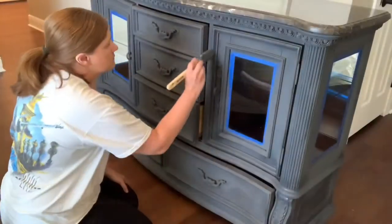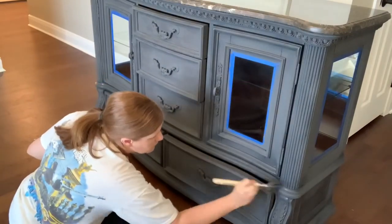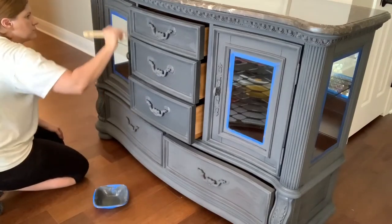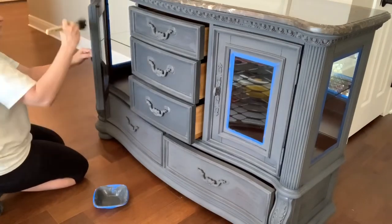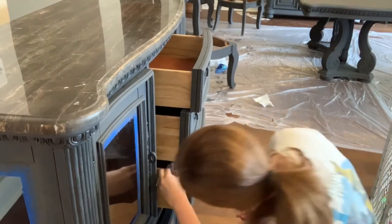This is the end of the painting phase. This is how the sides of the furniture looked after two coats, and this is where I decided to leave it. I touched up some spills with a baby wipe, which is what I had on hand, and it worked really well — a paper towel with some water would also work.